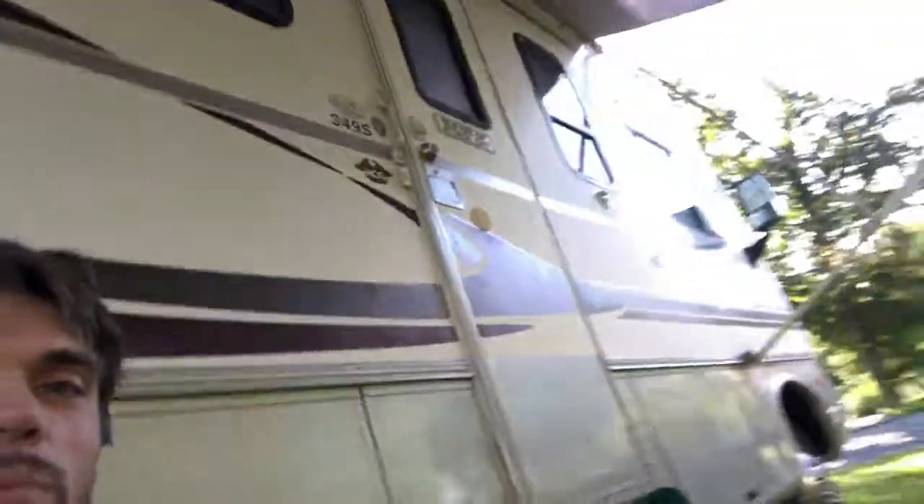Welcome to another episode of God Guns and Common Sense. I have a little bit of a different background here because I'm outside enjoying this beautiful weather at my RV — and if you can see, it's a really awesome RV.